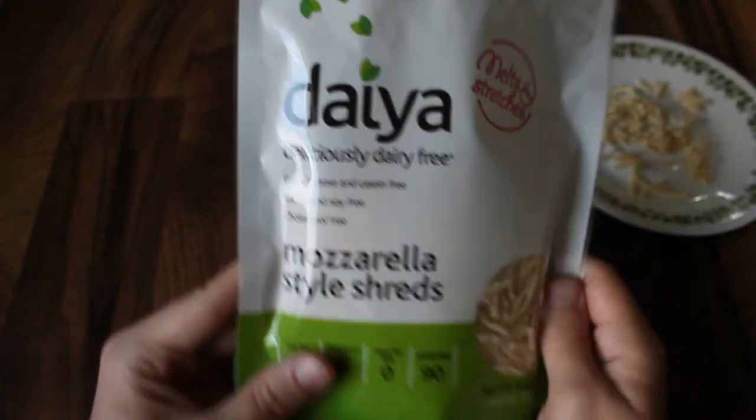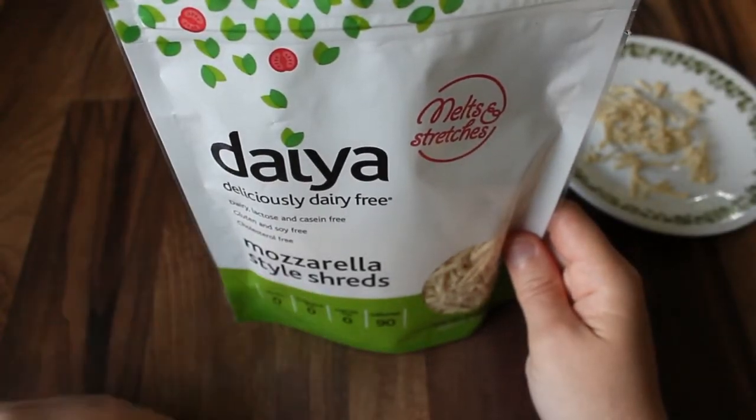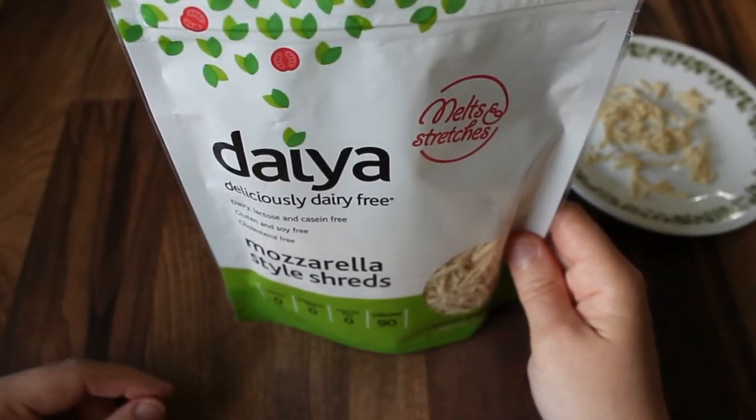If you have any dairy free products that you'd like for me to review in the future, please leave a comment down below so that I can keep my eye out for them. Thank you so much for watching.